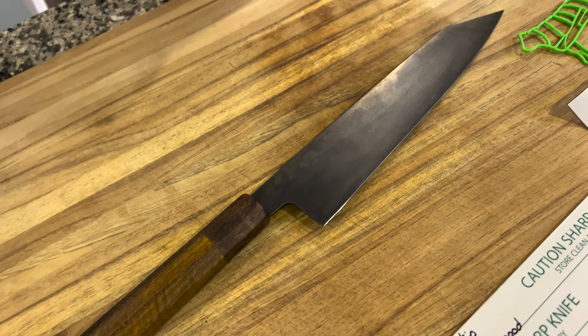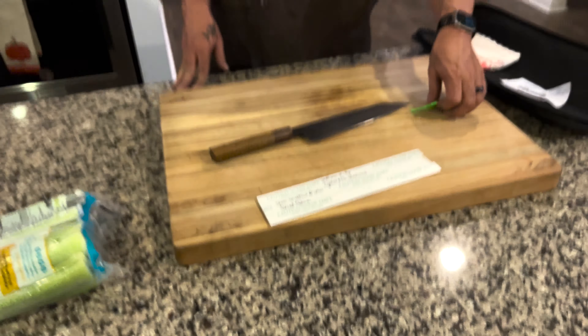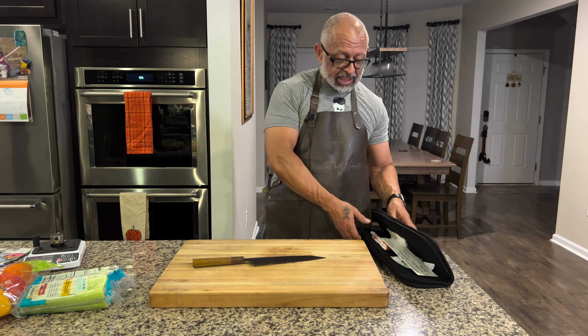Again, American knife maker heavily influenced by Japan. This thing is going to get used tonight.